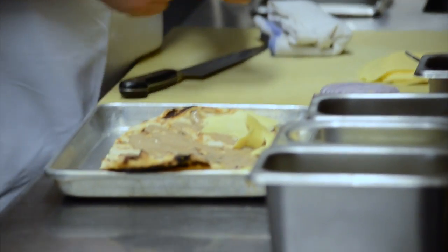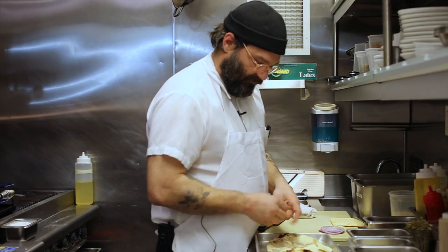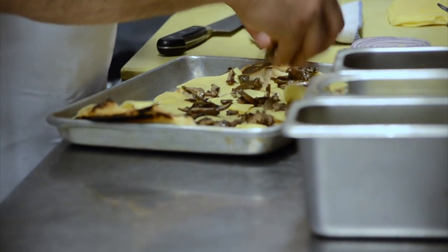That goes on the flatbread with some Edelweiss Havarti, which comes out of Wisconsin. The mushrooms that go on the flatbread — the layers of it all — include cremini and shiitake. You season the sliced mushrooms very heavily and roast them pretty hard.